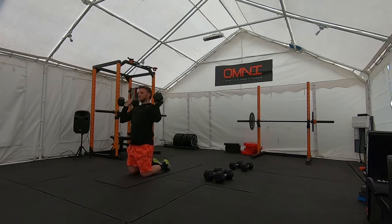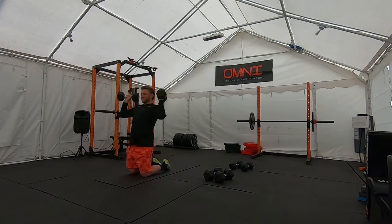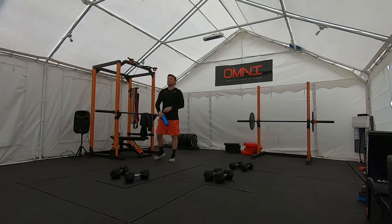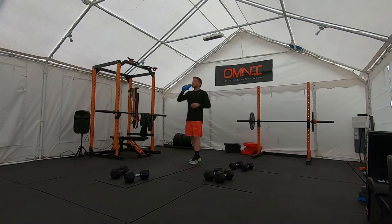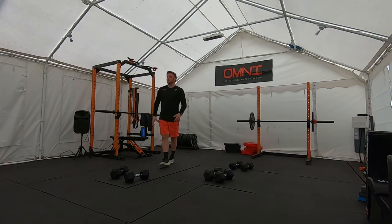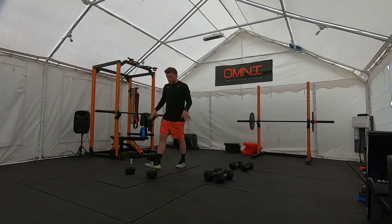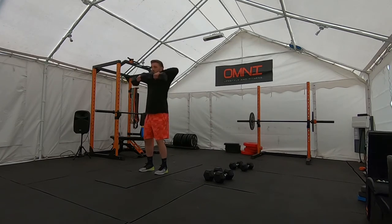Ten shoulder presses. Saturate that outward breath. Purely on your own time, 10 to 15 seconds. And into your upright rows next. Well done. Plenty of water on board. Down into your upright rows, keep your shoulders back — 10 upright rows.